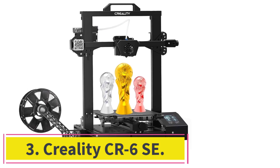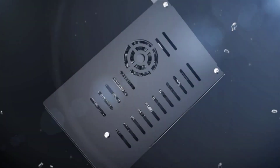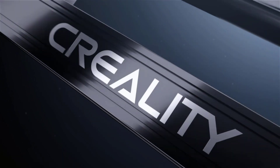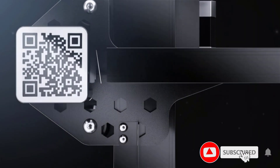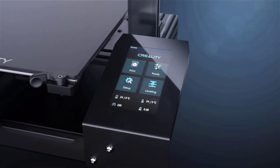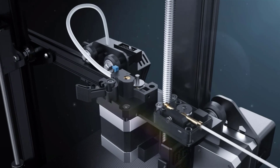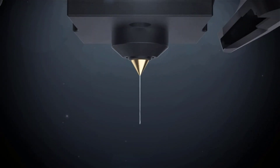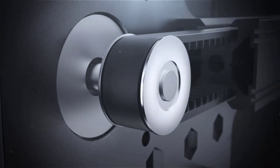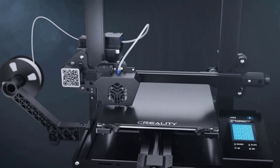At number 3: the Creality CR6SA. The CR6SA is a solid starter printer that delivers quite optimally with no stress. It feels like the upgraded Ender 3 V2 that it is meant to be. The automatic bed leveling feature performs well, and the upgraded extruder is equally impressive. The CR6SA is basically an improved version of the Ender 3 V2, which itself is an upgrade of Creality's flagship budget printer, the Ender 3. Side-by-side with the CR6SA, it's easy to see which is better.